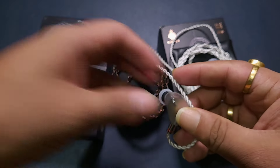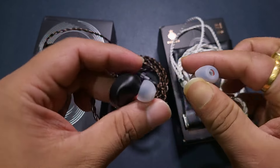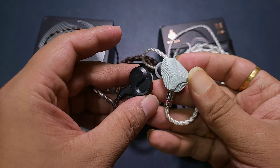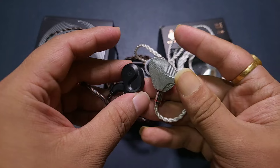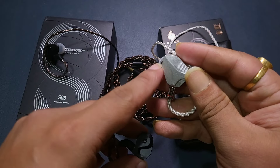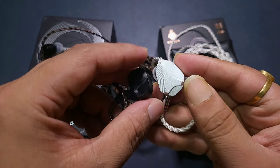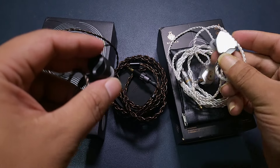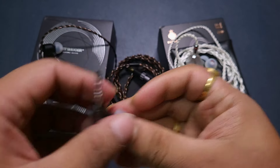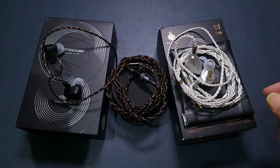The S08 is nearly 40% of the volume of the MP145 — the MP145 is a huge IEM. It has a 14.5mm planar driver while the S08 has a 13mm planar driver. The MP145 is slightly less sensitive and harder to drive, while the S08 is easier to drive. The MP145 cable uses slightly more premium parts, whereas the S08 has plastic connectors, but this IEM performs admirably for just $100.